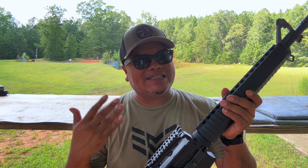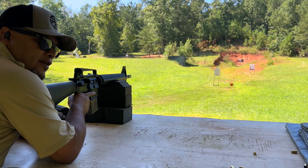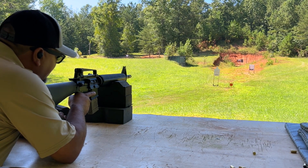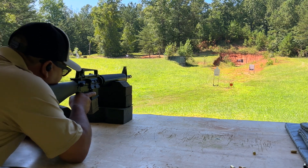We talked about all the specs and everything, now it's time to go shoot and have some fun. We're going to shoot at 100 yards — we've got a paper target down there and we're using .223 Phoenix ammunition. Let's see what kind of group we get.